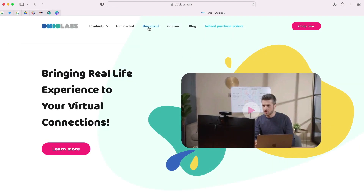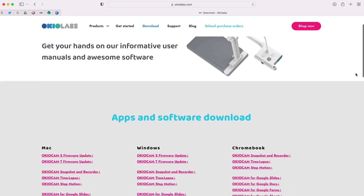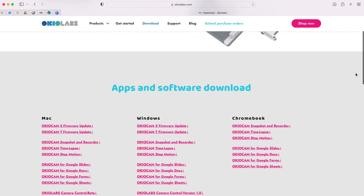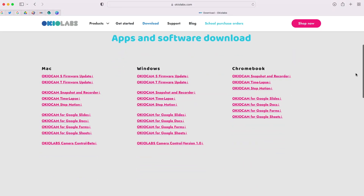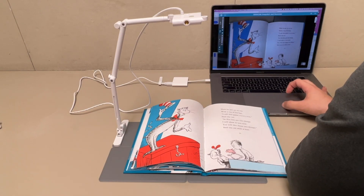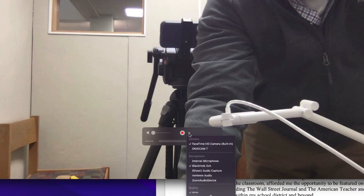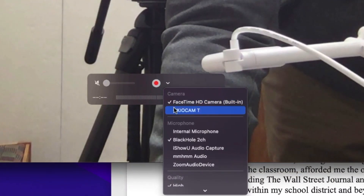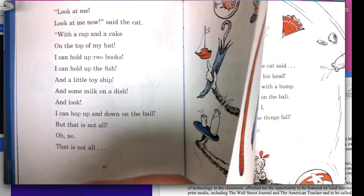On its website there are several different apps you can download that make great use of the features of the OkioCam. They aren't completely necessary, but you may want to check them out. Now, there are a few very unique features of this camera. It actually doesn't have a power button — the device will automatically power on when you launch an app with camera access, and power down once that app is closed.